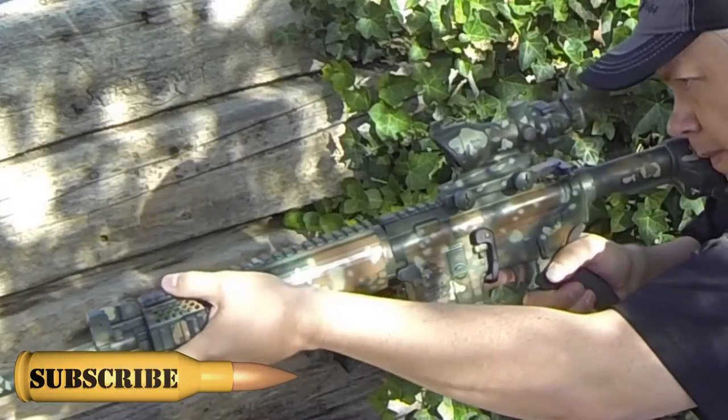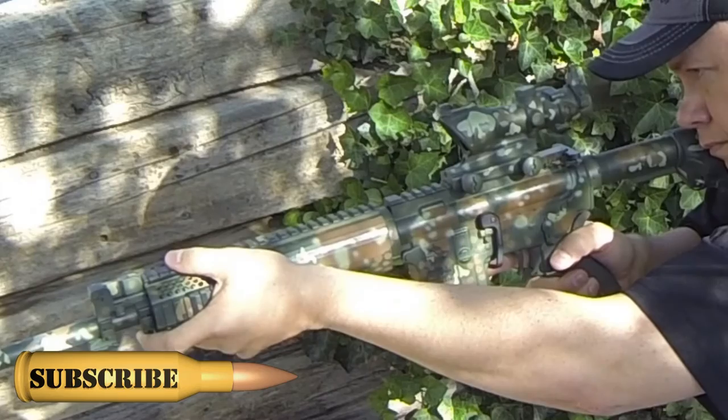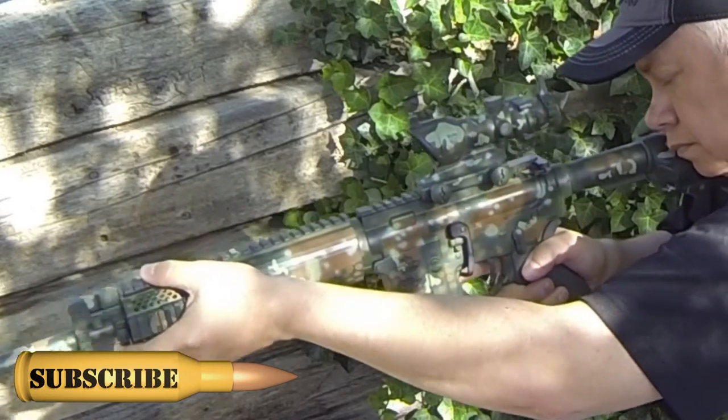If it's not exactly where you want it to be, if you're not on target, you need to shift — you need to actually shift your stance. You may have to do this a couple of times to get to where you are right on target.